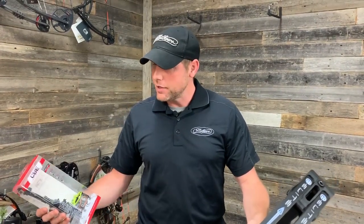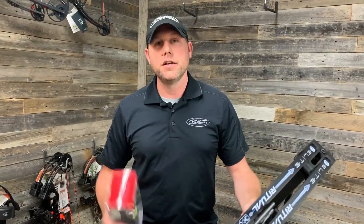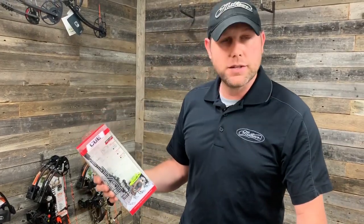Hey guys, Kyle Chambers here with Cinnamon Creek Archery. I'm here today with Sam Thrash and Chester Barnes of Fall Obsession. Today Sam brought me his new CBE Engage sight that we're going to install on his new Elite. Follow me and I'm going to go ahead and install that for him today and show you how to get this thing set up.